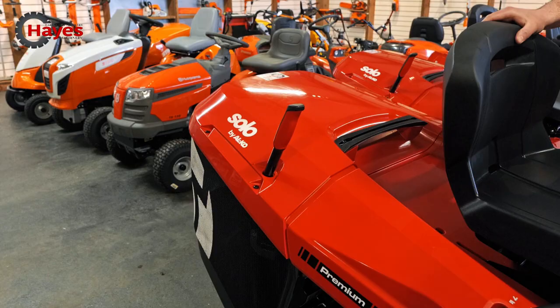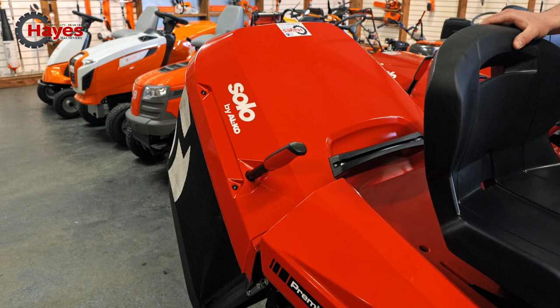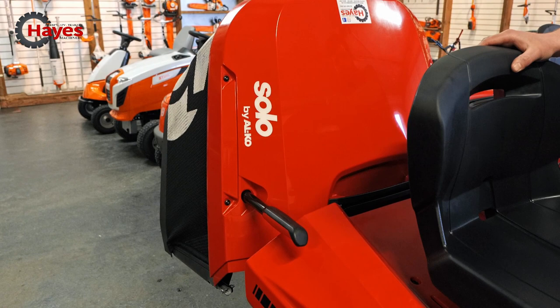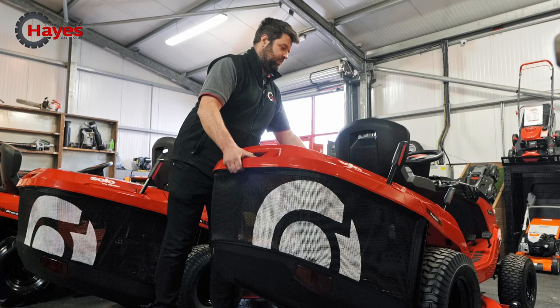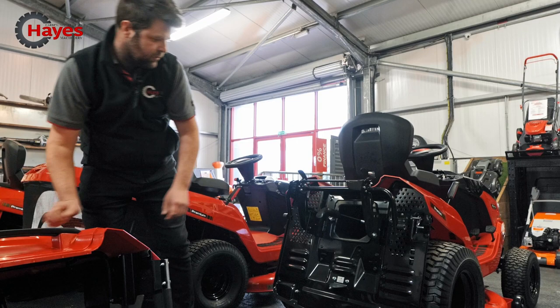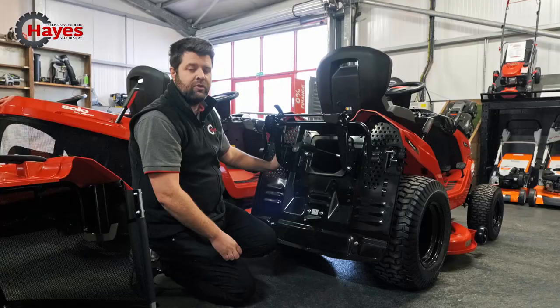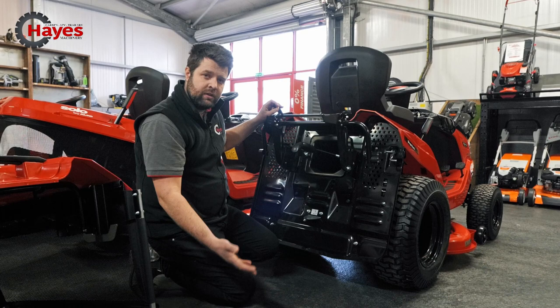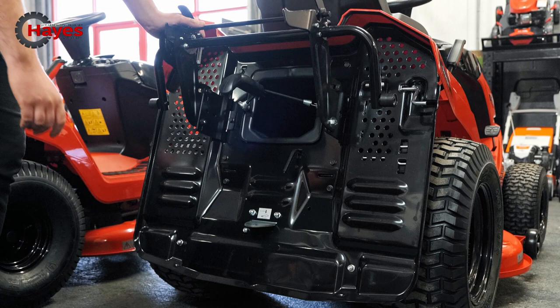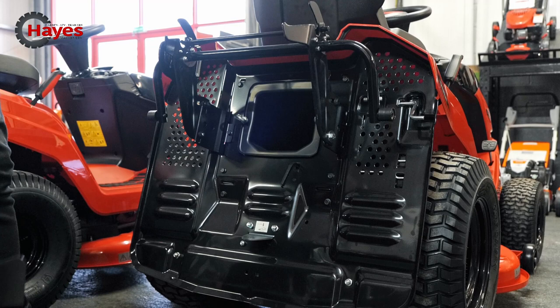This exact model comes with the electric tip. Under the grass box, you've got your tow hitch and your mulch plug in there at the moment. You've also got your electric ram on this side for the grass box tip. This can be retrofitted to any of the premium range — if you don't want a machine of the T20 size and you want something like the T16-95, we can fit that on for you as well.